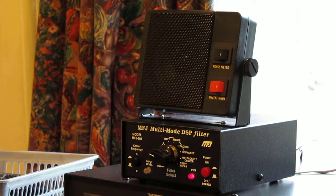Good morning everybody. This is a quick run around and test of the MFJ Multimode DSP Filter 781, and this is wired to my Yaesu FT200.